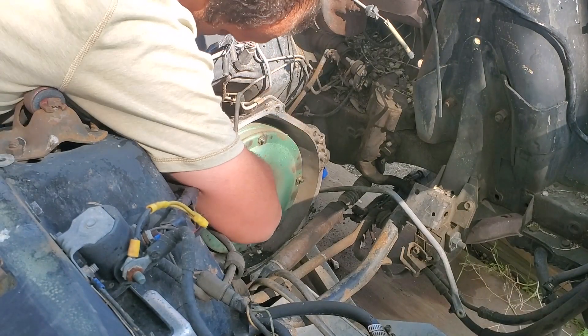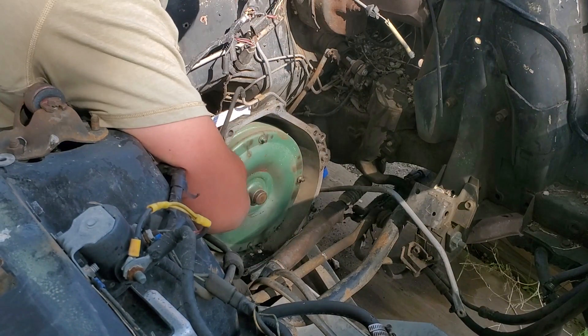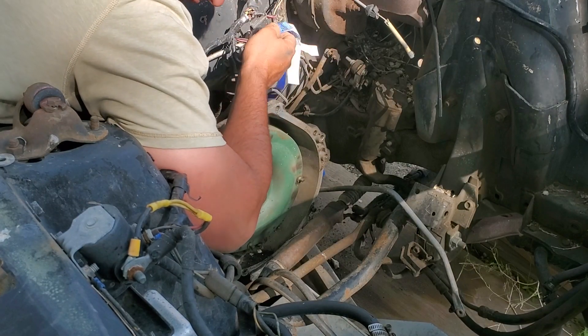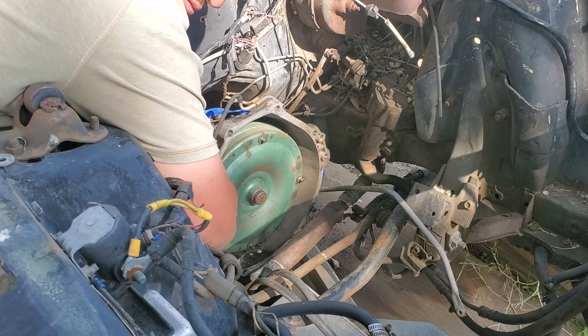Here's a quick tip: if you're ever pulling out a transmission, always strap it to the jack. If you don't, bad things will happen.